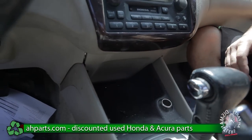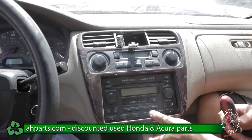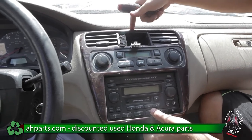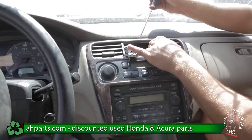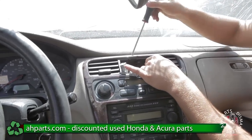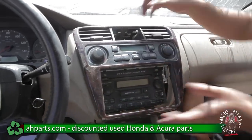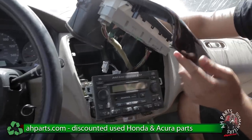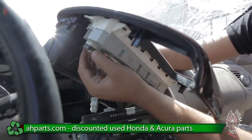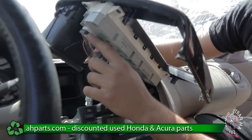Once that comes out it should be coming off. The only part now is the top is clipped in, so we're just going to take our flat head and wedge it in between — it's going to pop off. Once it pops off there are still a few more plugs that we have to take out for the climate control, and there's a tab right here.